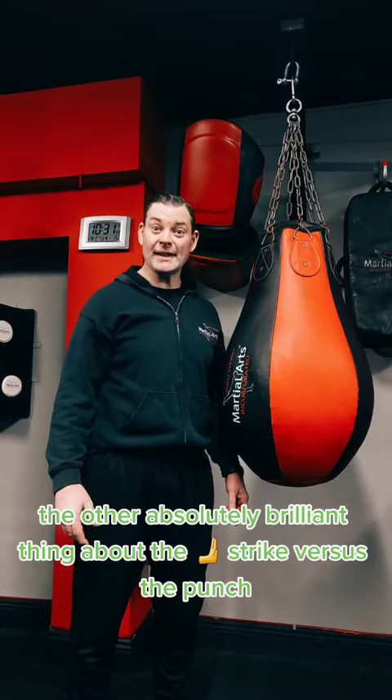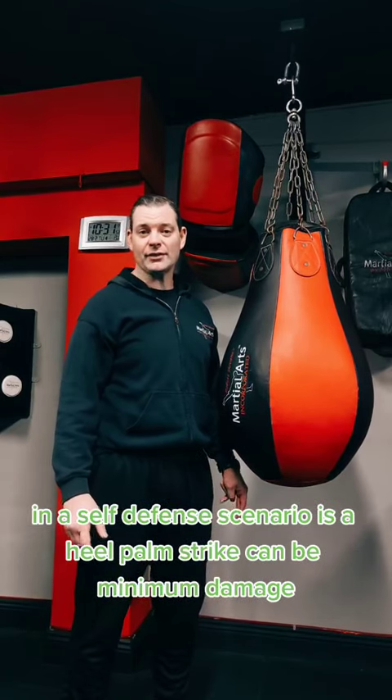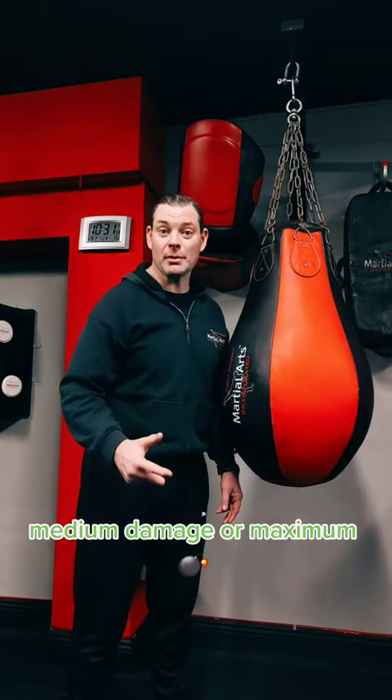The other absolutely brilliant thing about the heel-palm strike versus the punch in a self-defense scenario is that a heel-palm strike can be minimum damage, medium damage, or maximum damage.